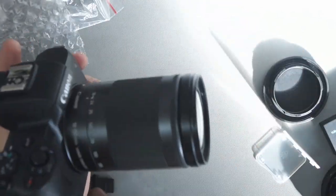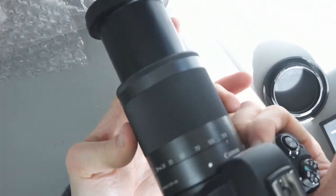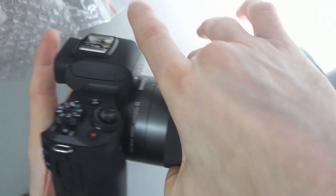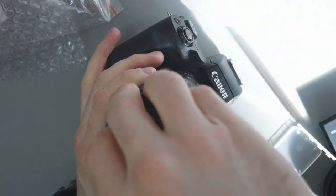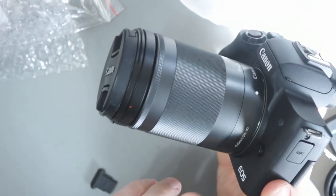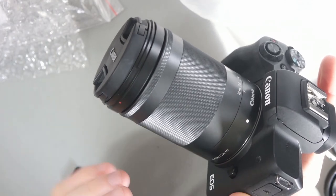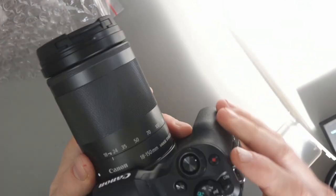As far as the lens goes, fully extended it's quite long. I went from buying this new to buying used, but I don't think I've done too badly. Instead of the 15 to 45 kit lens that a lot of people don't like, I've ended up with the 18 to 150. Even if I don't like it after a month or so, I should be able to get maybe £150 to £200 for it. This retails for about £400 new in the UK, and you're still looking at £300 or more ordering from China. So in that regard I think I've done okay, and I've got the UK warranty.